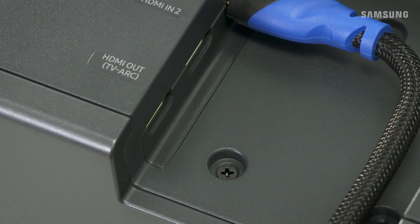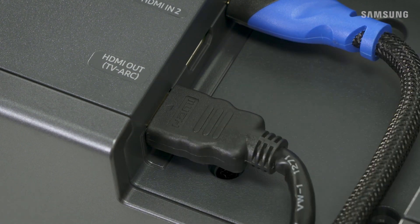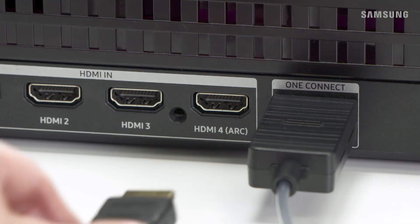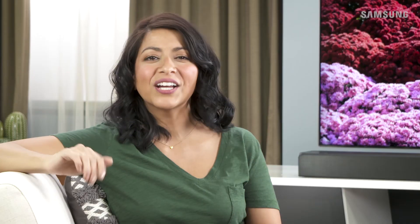To connect the TV, take the other HDMI cable and connect it to the HDMI-out-TV-ARC port on the soundbar to the HDMI-in-ARC port on your TV or One Connect box. Once all connections are made, power on all your devices.